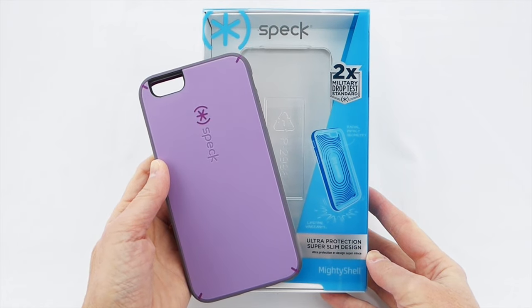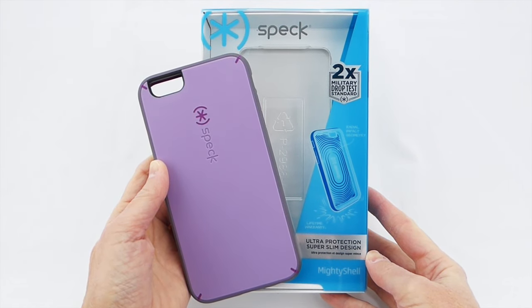Hi everybody, this is Kristen, and today I'm here with the Speck Mighty Shell for iPhone 6S Plus and iPhone 6 Plus.